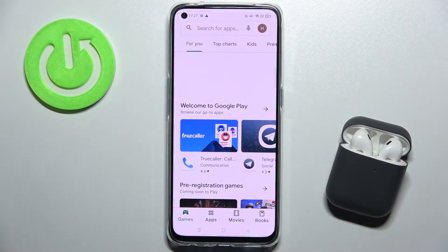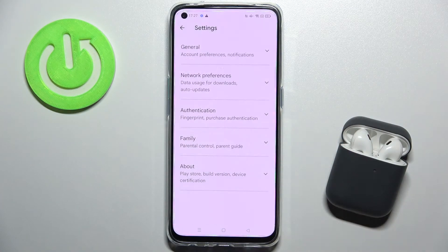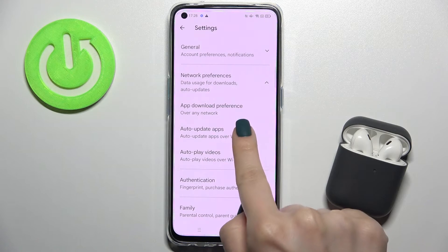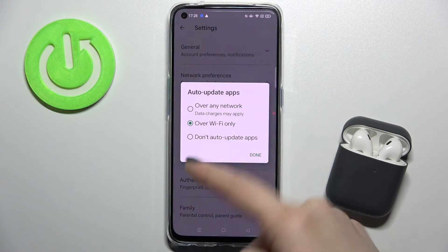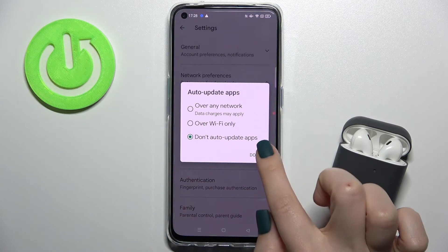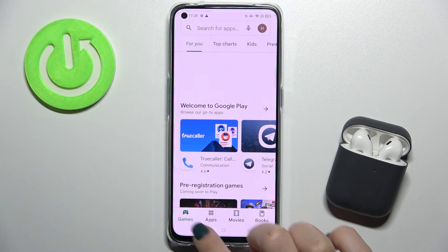On the left upper corner, tap the burger menu and go to Settings. Then tap Network Preferences, pick the Auto Update Apps section, and switch from 'Over Wi-Fi only' to 'Don't auto update apps'. Confirm your operation by tapping Done — and that's it.